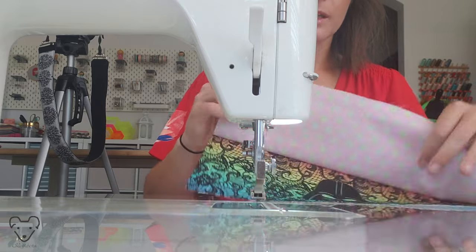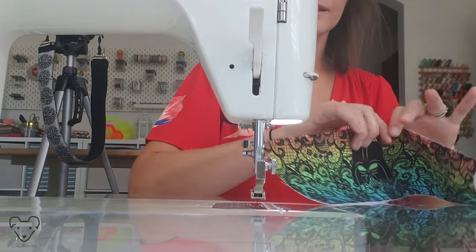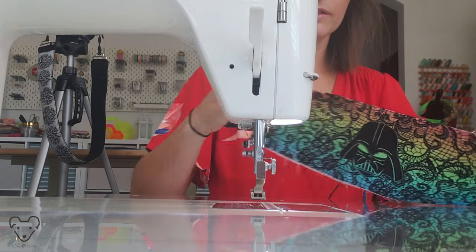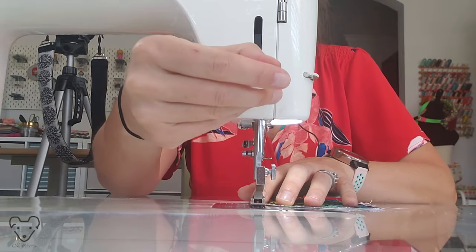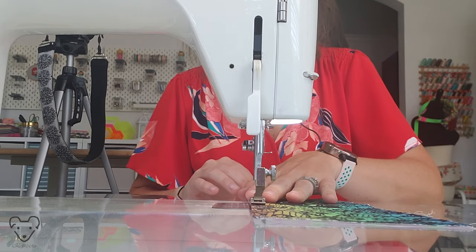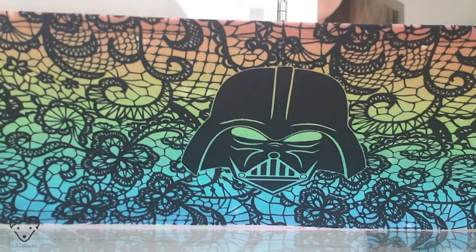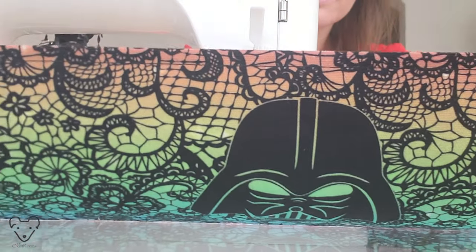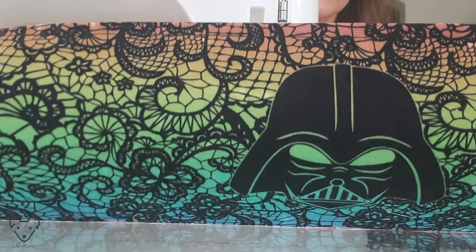I'm going to take this to the iron, flip this, and press it just like this so it's all nice and cleaned up. Back from pressing, I have my pocket piece now. This is the top of it — here's the lining. What I'm going to do now is give it a nice top stitch to make sure this lining doesn't move around too much — I'm going to use an eighth of an inch seam allowance. I like to use a thread that matches nicely, because my lines aren't always perfectly straight. I'm not worried about the interior pieces — it's the exterior pieces that I want to look nice and finished.